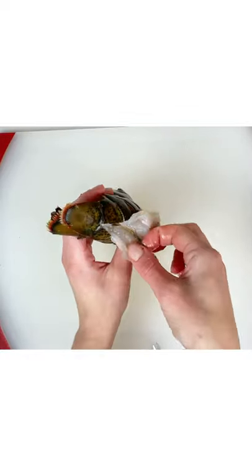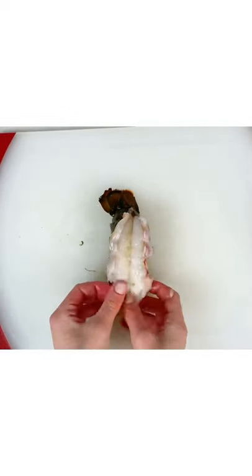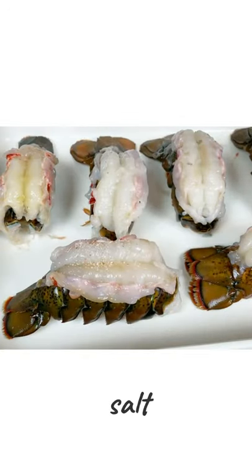Don't forget to remove the vein, you don't want to eat that. And when you pull it out, lay it on top of the shell and then I'm going to salt them. I don't like to do a lot of salt just because you can't over salt them and I don't like over salted seafood.